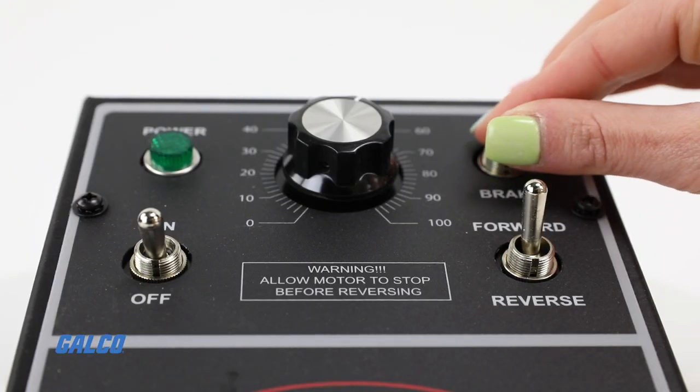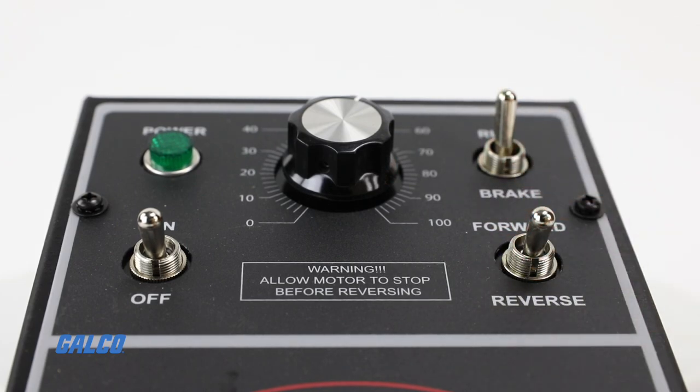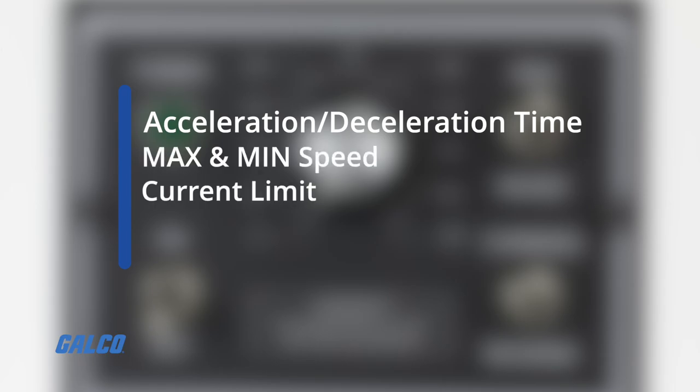Internally, the drives have a variety of trim pots to control operating characteristics, like acceleration and deceleration time, max and min speed, current limit, and IR compensation.